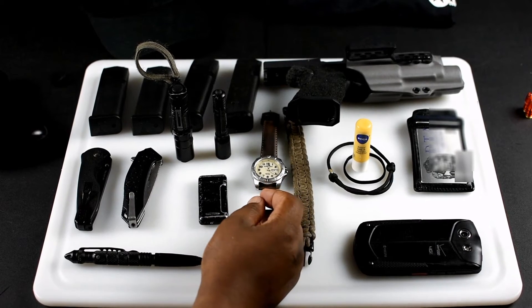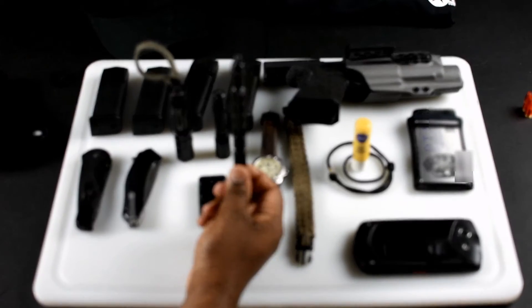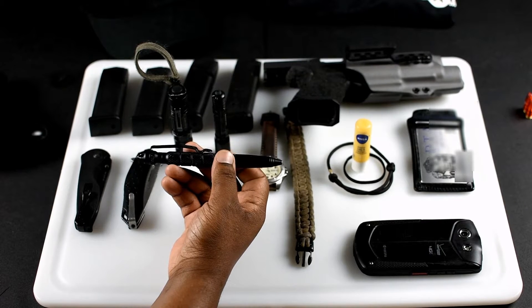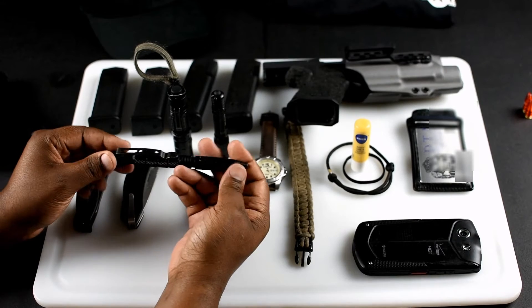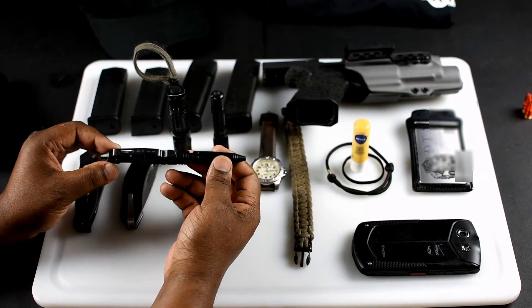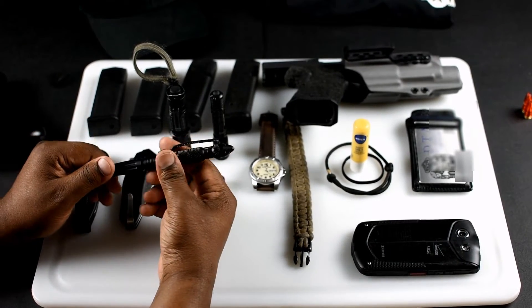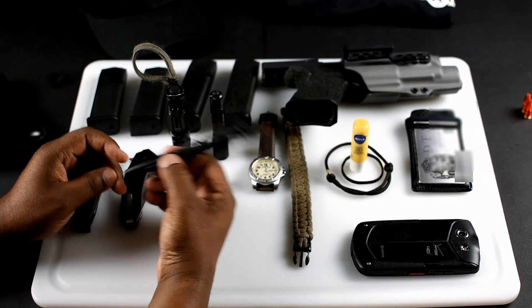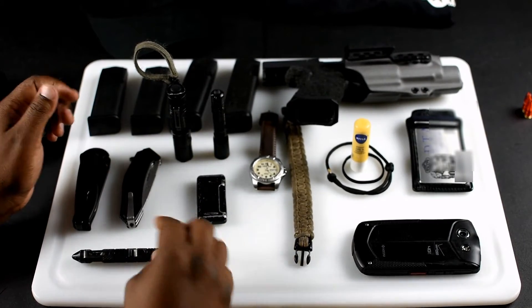Besides that, we're going to the sticky part — a tack pin and also a kubaton. I did this in one of my earlier videos. Most people think kubatons are just something you see people do cool stuff with, but I use it — check it off yes, no, maybe — and I just keep it just in case. I might want to pop some glass or just have it on hand.